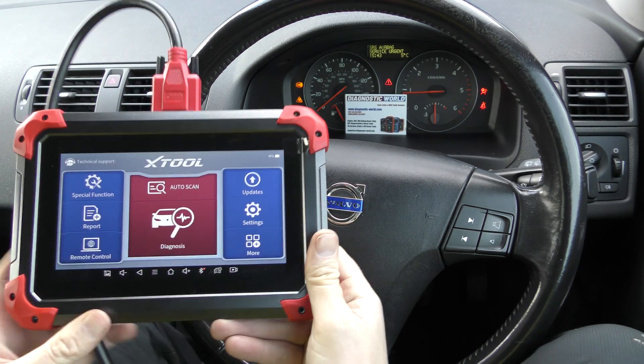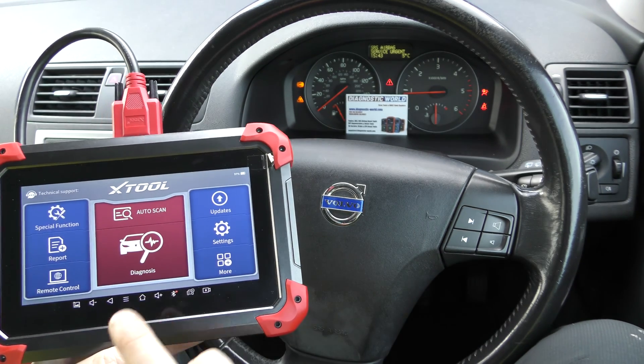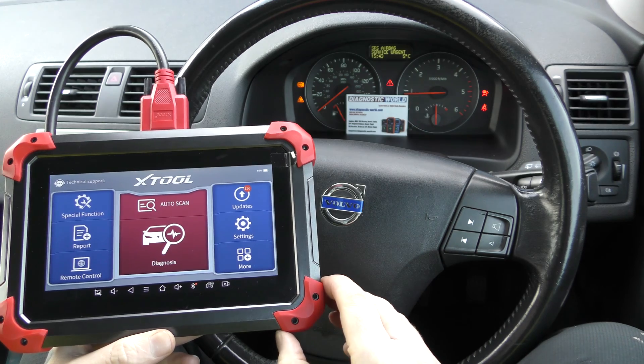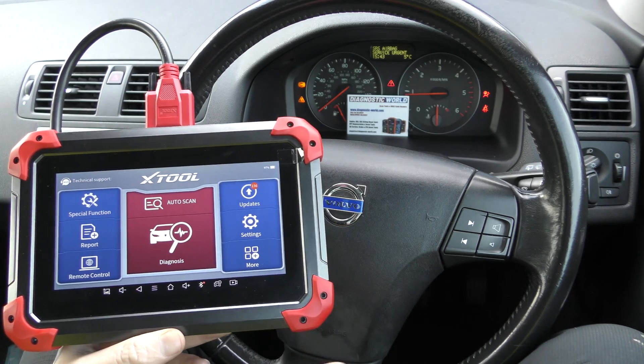Hi guys, welcome back to the channel. In this video we're going to show you a quick demonstration of the XTool D7 working on a Volvo vehicle. I will put the link to this kit in the description below. There are fakes and clones — they can damage your vehicle and it's not worth going down that route. Using the link below will take you to the genuine and official product.